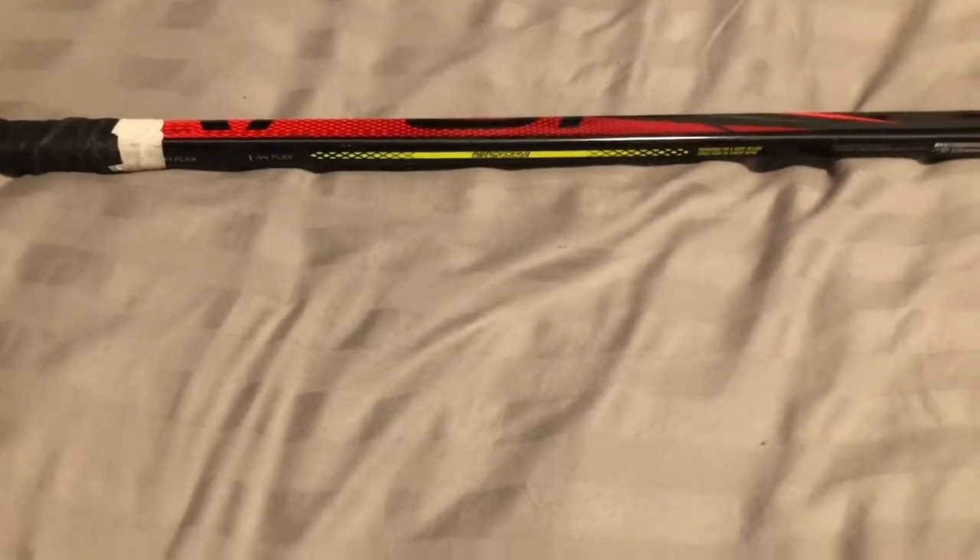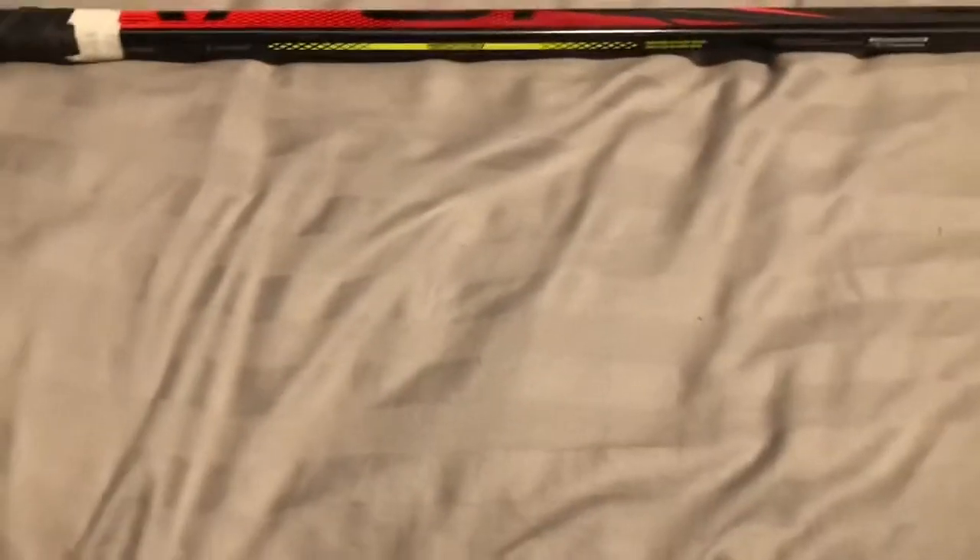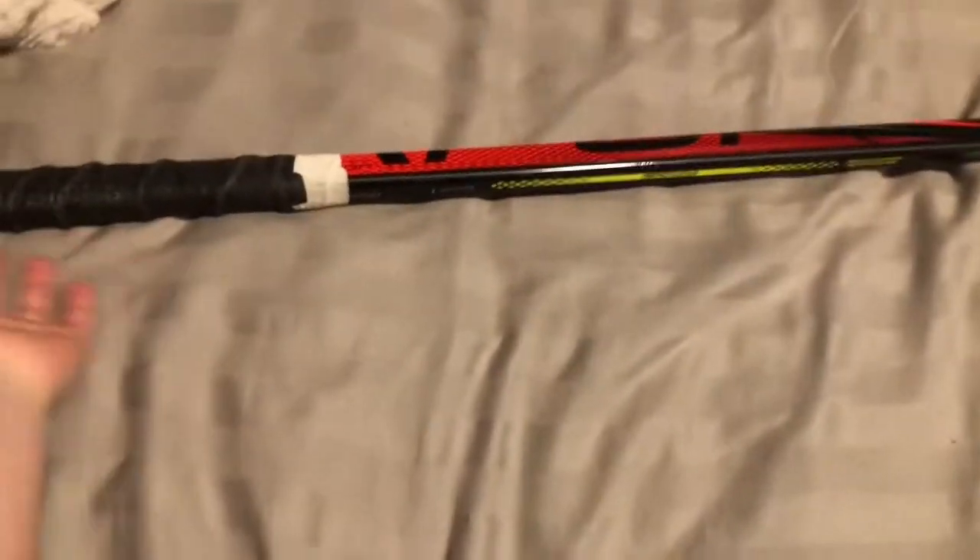Hey guys, Heads Up Hockey here, and in today's video I'm going to be showing you the two ways I tape my hockey stick.